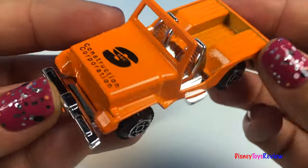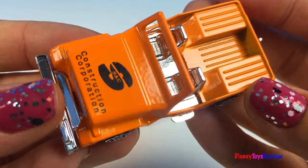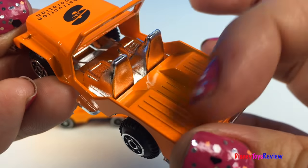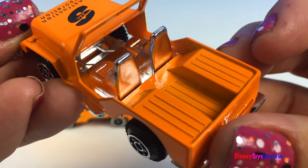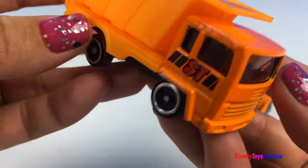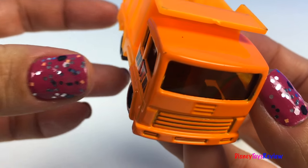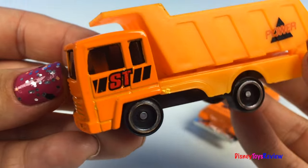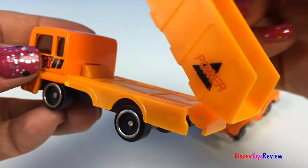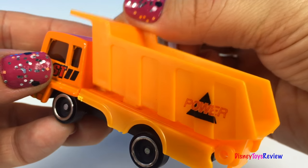I love the colors on this construction corporation vehicle. It has two seats inside and it has this back part that you could put stuff on top of. Our dump truck is also construction yellow. It has this really cool plastic bucket that can raise and lower.